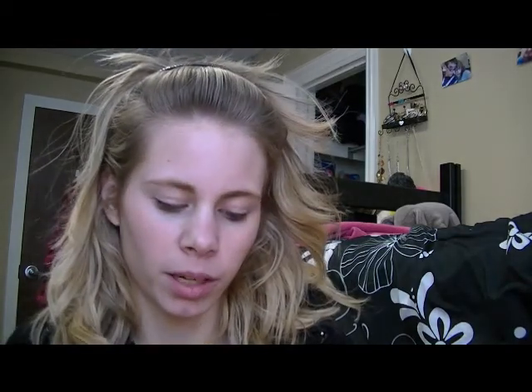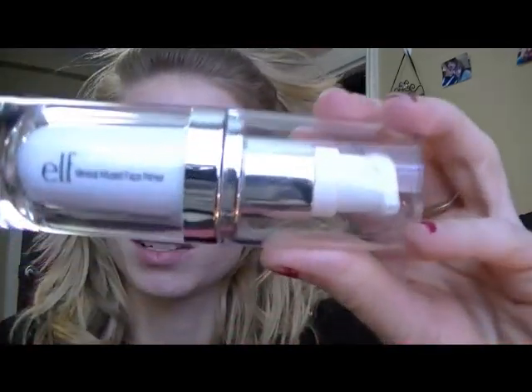Next I'm going to be using a primer - I'm trying out the Elf Mineral Infused Face Primer because it was on sale. A little bit goes a long way and I just rub it between my fingers and apply it. I do a lot of my foundation routine with my hands and not a brush because I just find that works better for me. I used to be obsessed with wanting to use different brushes, but I just find it works a lot better with my hands.